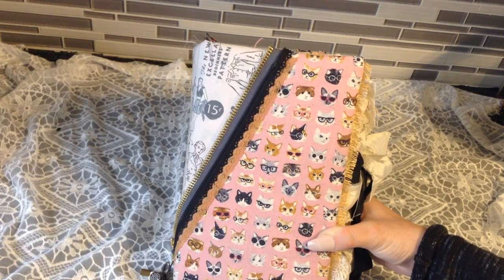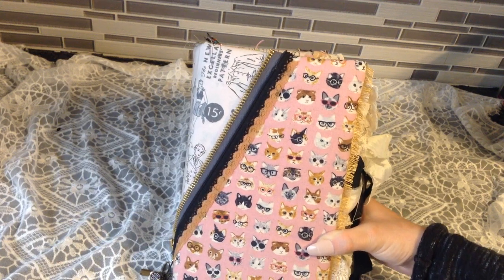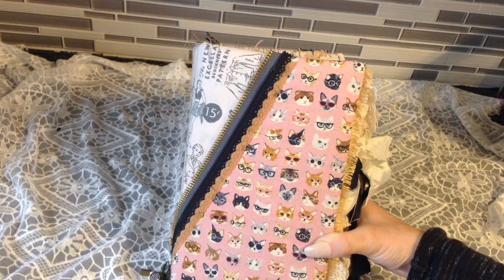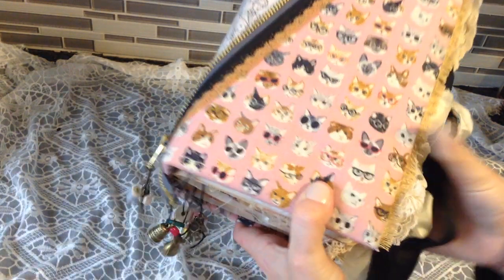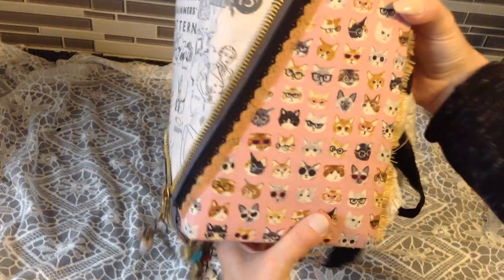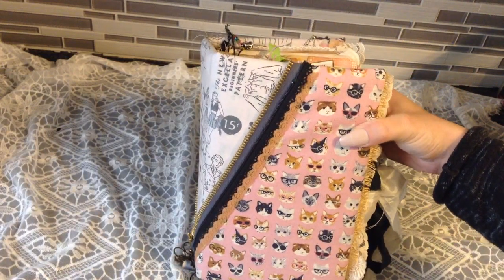It is ginormous — just wait till I turn it on its side. There were a couple of things I wanted for this journal: I wanted it to be scented, I wanted it to be stuffed but still a hardcover — which I managed to do. Because it has a sewing theme, I wanted it to look stuffed and look like a pillow, and it does. It feels squishy like a pillow.